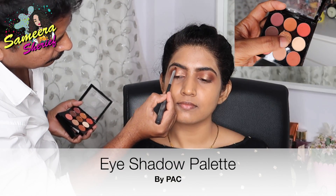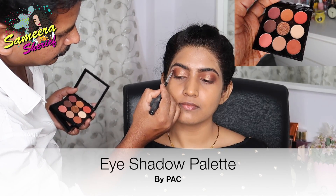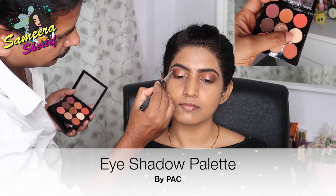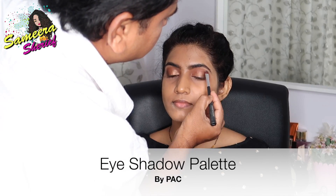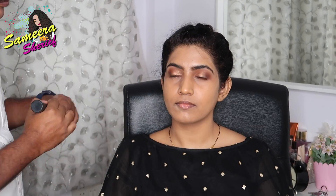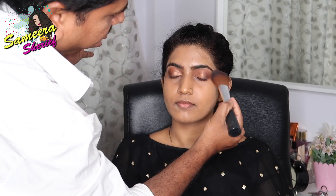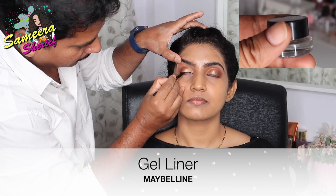Then with a flat brush, he took the lightest — off-white — shade from the same palette and applied it onto the brow bone. With a fluffy brush, he dusted off the excess translucent powder from under my eyes to make sure there's no fallout. Then using Maybelline's gel liner, he started doing my eyeliner.